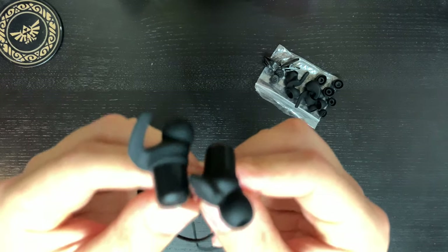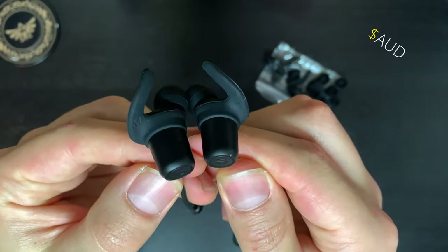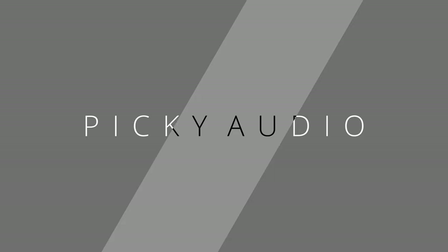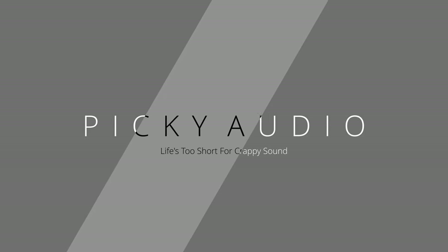These go on sale for as low as about $32 — be sure to click the affiliate links down below. We're going to be going in depth today, so if you're picky with your audio, well, so am I. I'm here to help. Let's get into another picky review, starting with the physical features.